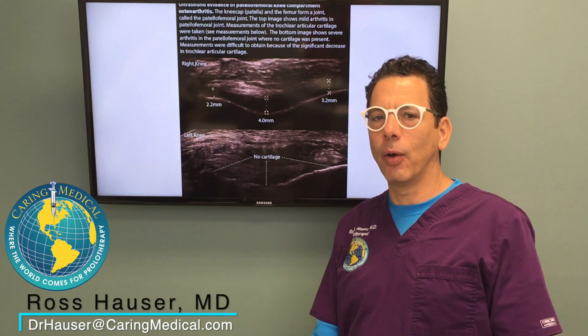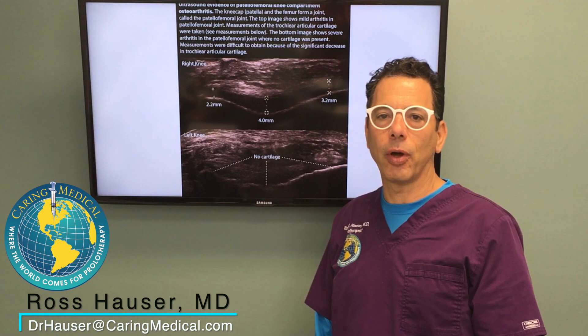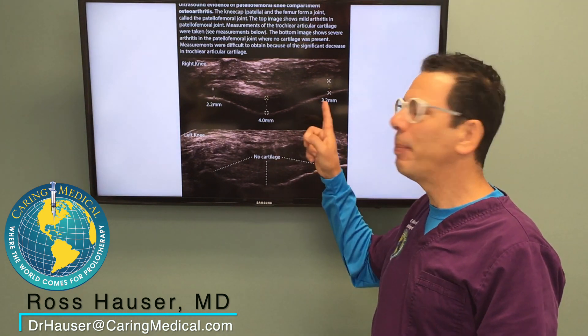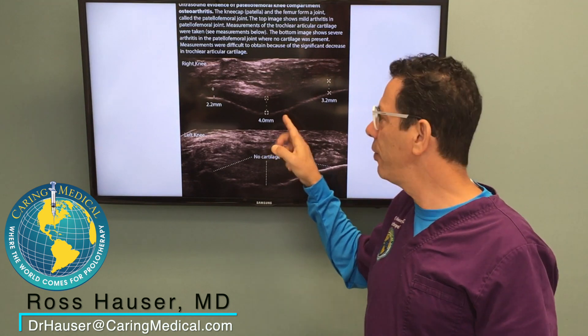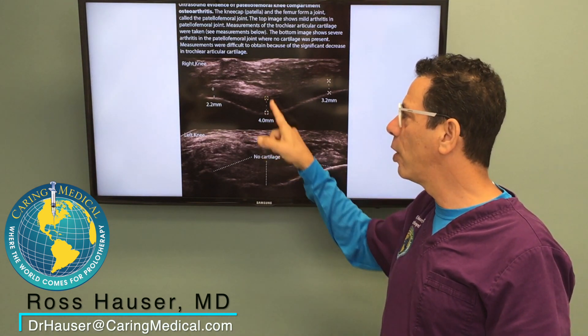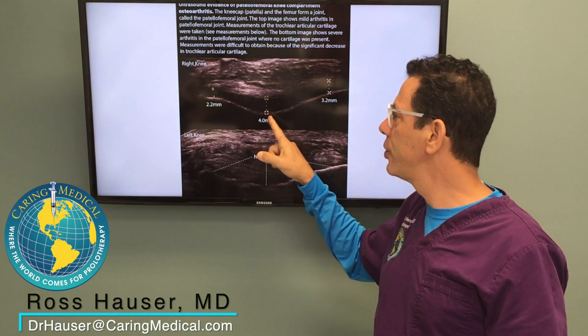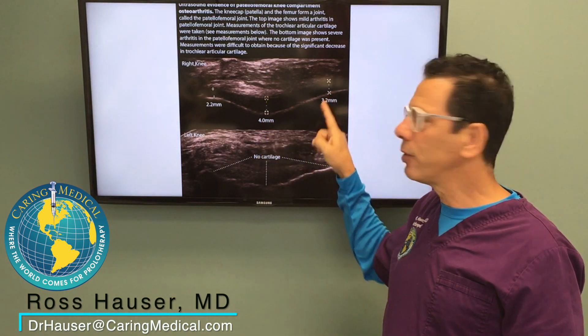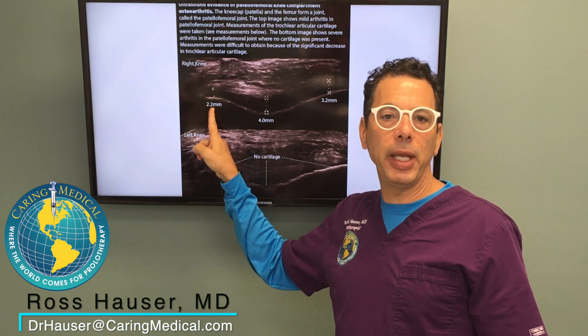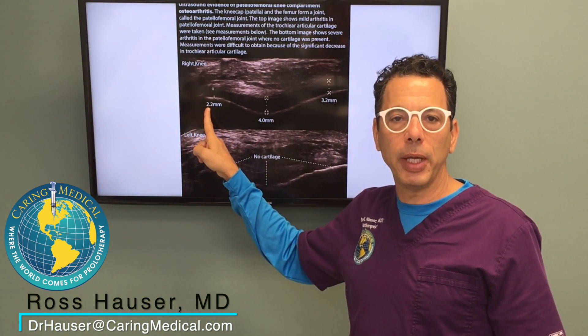Today I'm going to talk about how we analyze knees with ultrasound. The top image here is an ultrasound of my knee. You can see that my knee has four millimeters of cartilage beneath the kneecap in the midline, 3.1 on the lateral side, and 2.2 millimeters on the medial side.